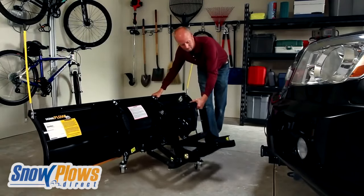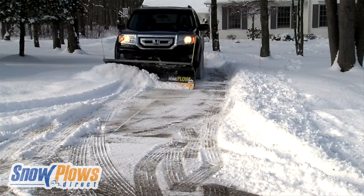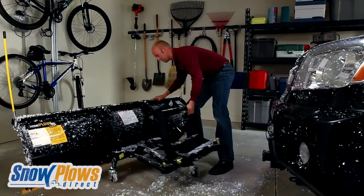You can easily attach it in less than a minute and begin plowing. Once finished, you can detach just as quickly.